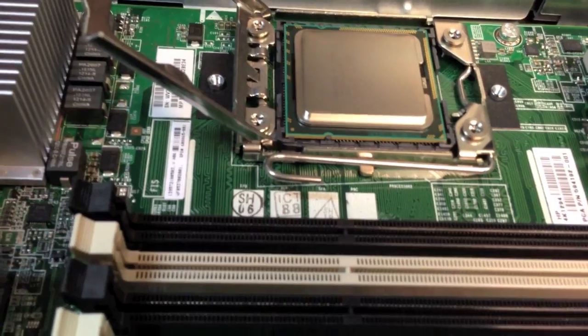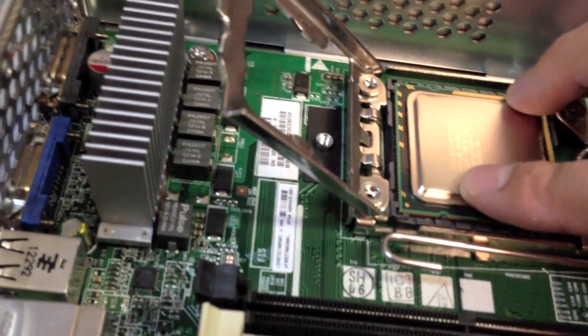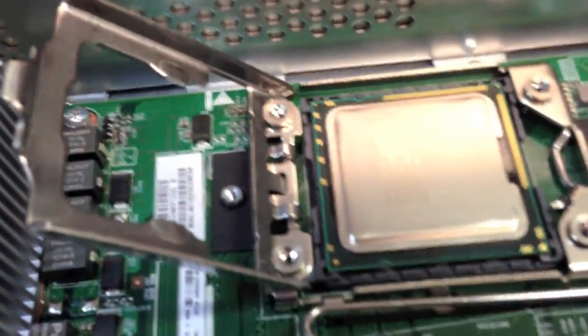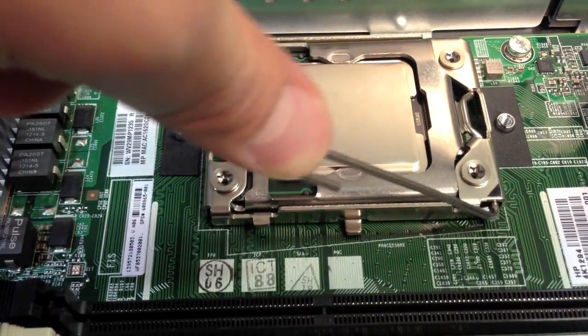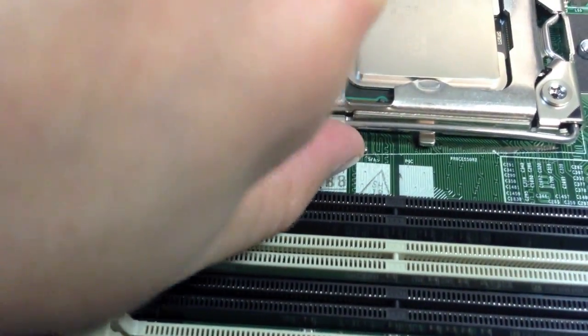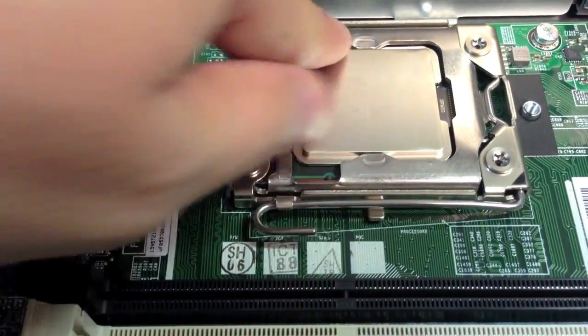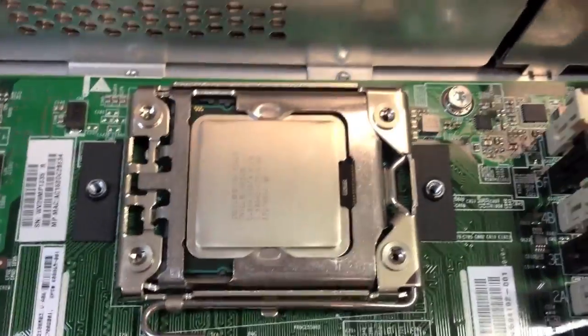Squeeze and let go — as you can see, the processor is in its place. Push down hard and put it into this little groove right here. The processor is now secure.